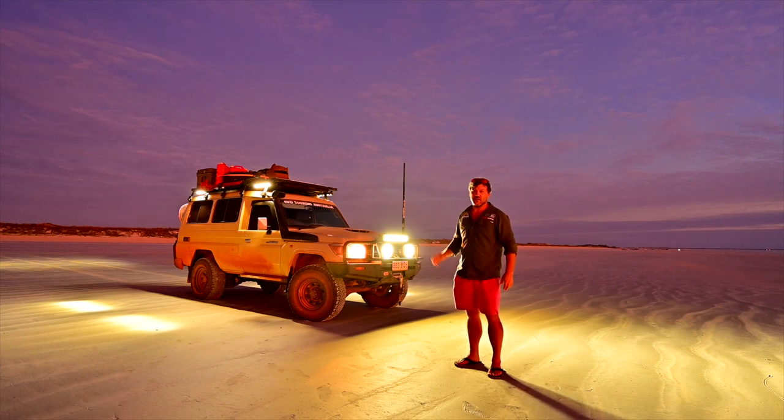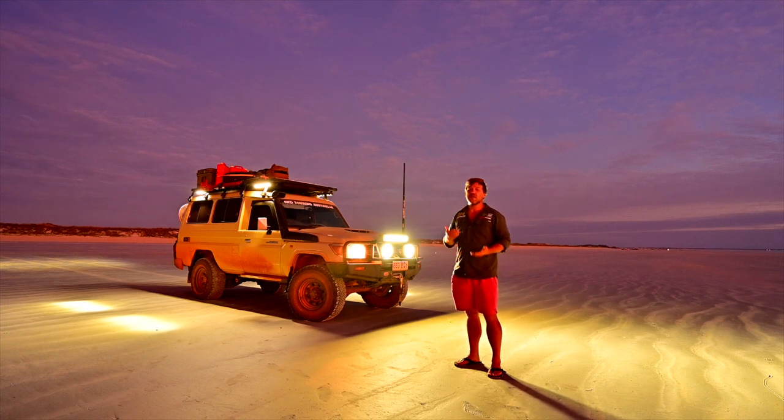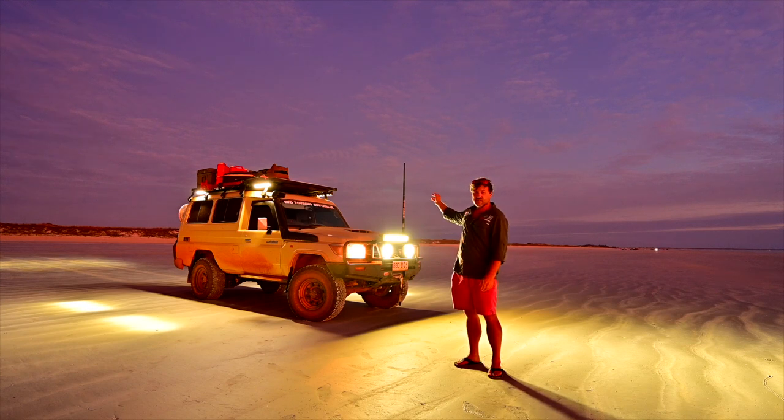I'm running a heap on dunes here. I've got the big spotties up the front and I'm also running five more LED bars around the roof rack — that's called a camp light. I like to run lots of light at camp when I'm setting up. I've got four 13-inch bars on both sides and then a big 17-inch LED bar on the back.